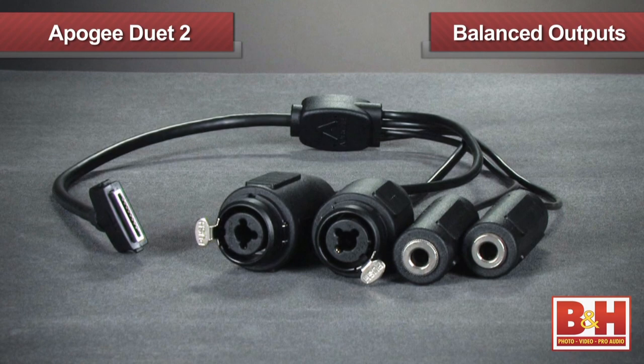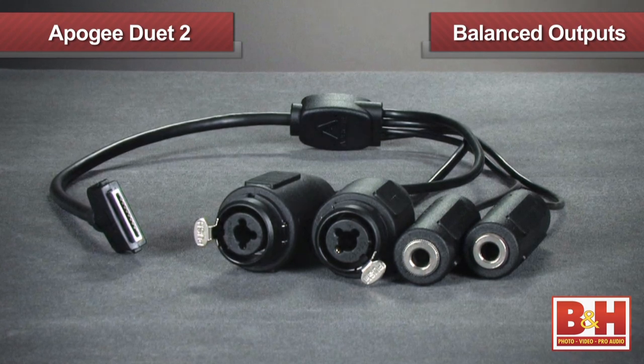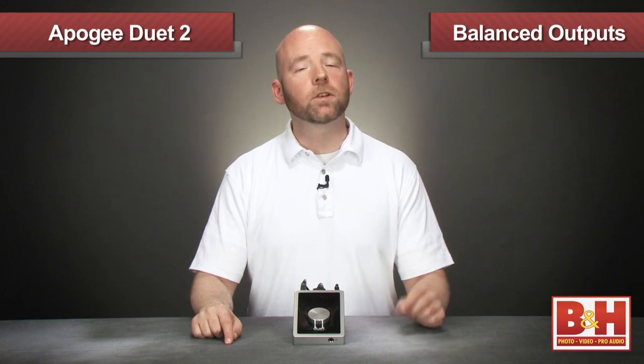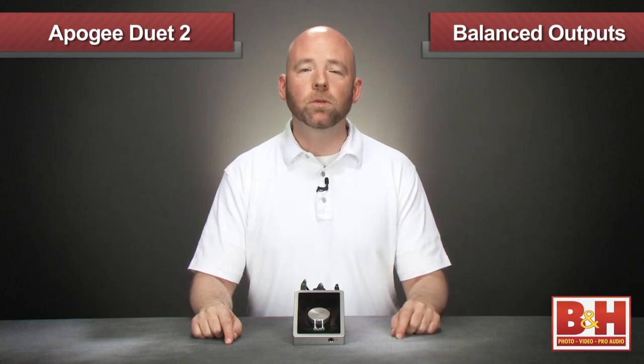Another improvement: the quarter-inch outputs on the breakout cable are now balanced for improved sound quality, especially important if your situation calls for longer cable runs.